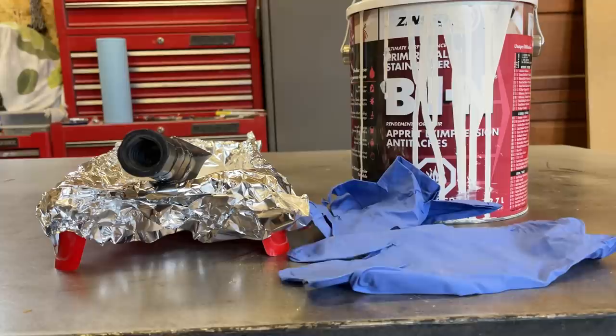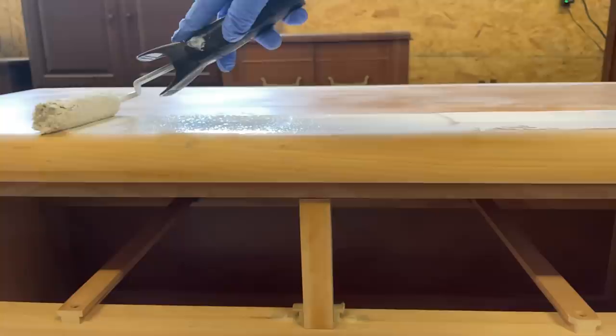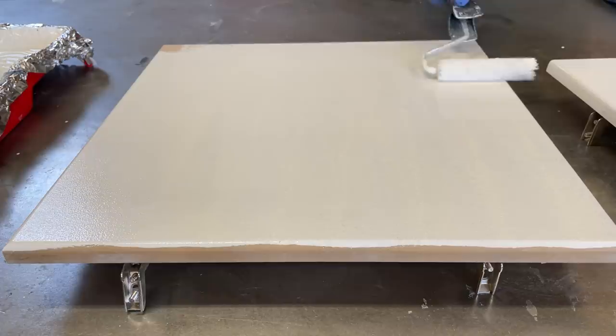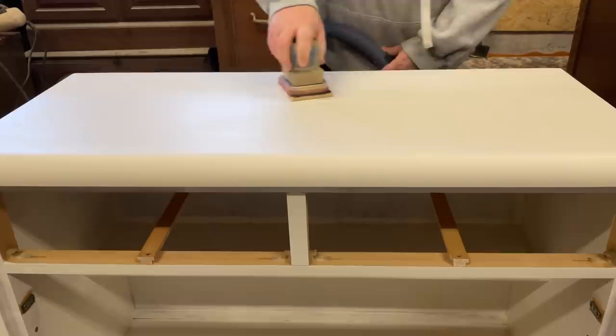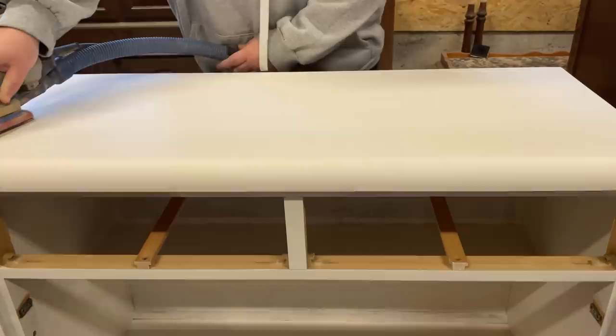The next step is primer. I'll be using my favorite BIN shellac base primer. I prime most of my pieces to make sure that I don't have any problems with wood tannin bleed-through later down the line, and this also gives me a really great smooth unified canvas to paint on. I usually apply two coats of my primer and then once it's dry I sand it down with a fine grit sandpaper — like this 320 grit — to smooth out any texture that was caused by my roller.